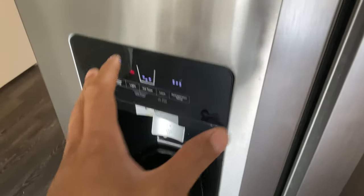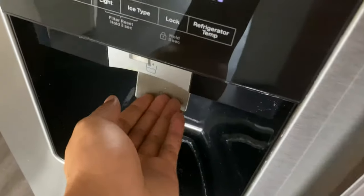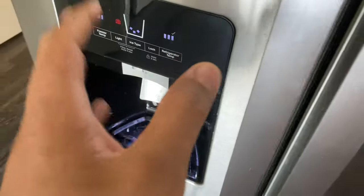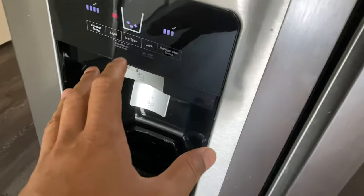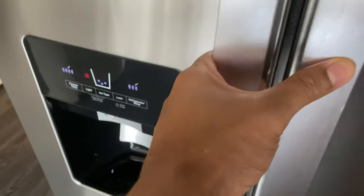We're going to show you how to turn on and off your ice maker on the refrigerator. So you have a refrigerator that dispenses ice, or is supposed to dispense ice, but there's no ice in the maker. We're going to show you how to turn it on.